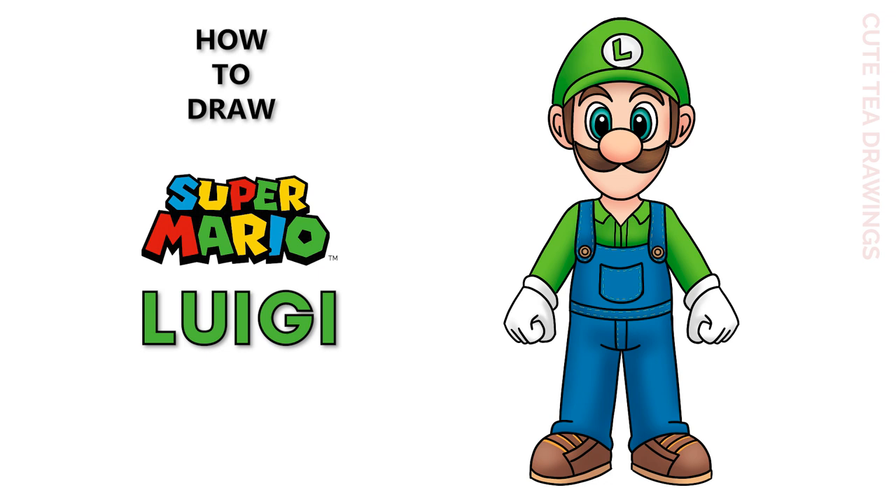Hey guys, welcome to QtDrawings. Today I'll be drawing Luigi. I'll be drawing on my tablet but you can also follow along on paper. Please remember to like and subscribe. Okay, now let's get started.